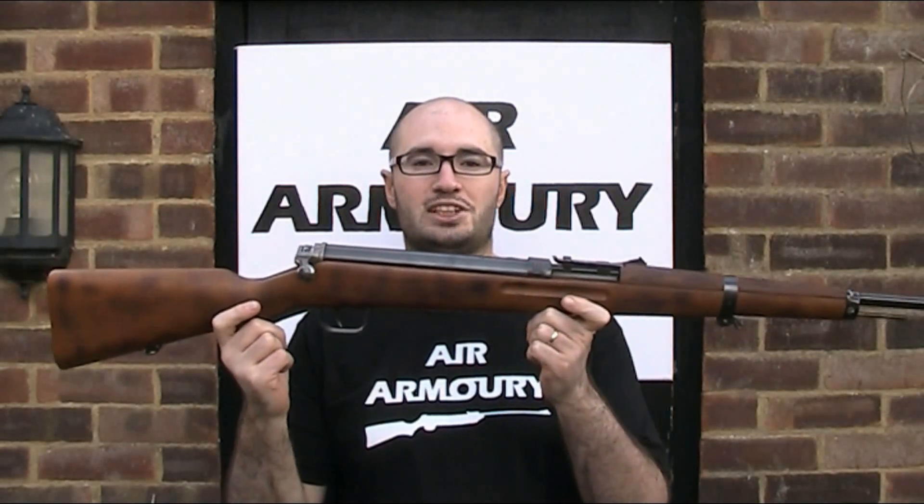Hello and welcome back to the Air Armoury. I'm JRH and today I'm looking at the CZ VZ47 air rifle.